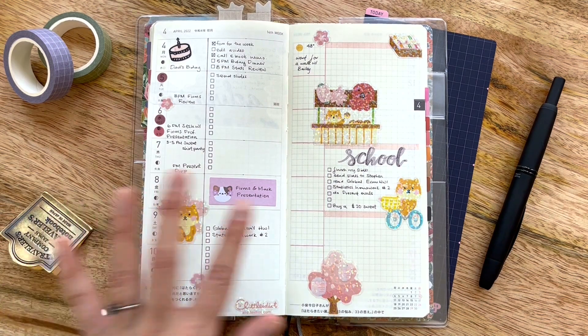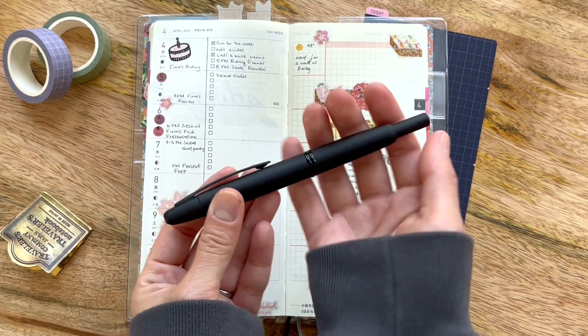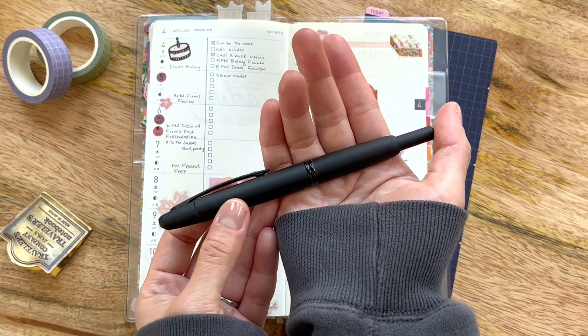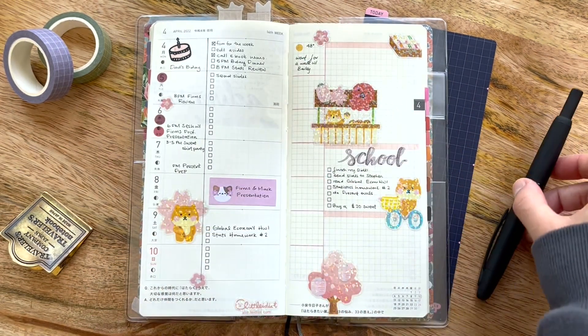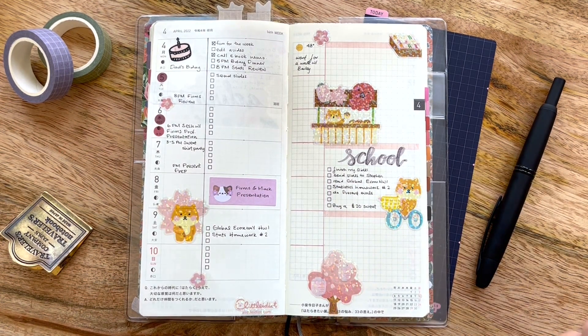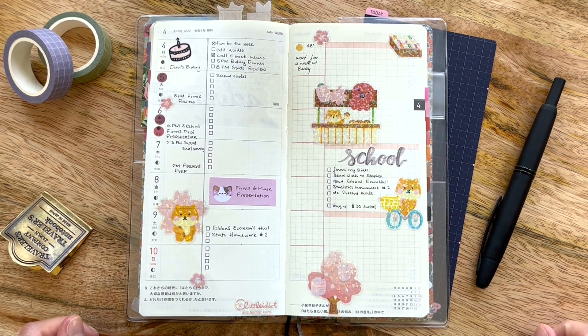Once again I used my brand new Pilot Vanishing Point pen. You just hit it and it punches right out — it's amazing. I haven't had any problems with it drying because it's so easy to just cap it. Once you get into the habit of clicking it open and close, you don't just leave it out on the desk, and it doesn't dry. It's ready to go — I don't have to wipe it before I start writing. I'm really happy with this purchase.